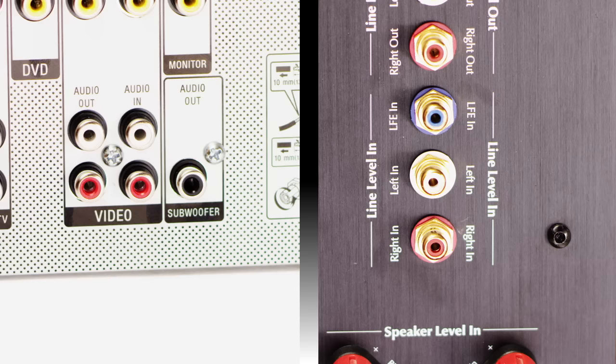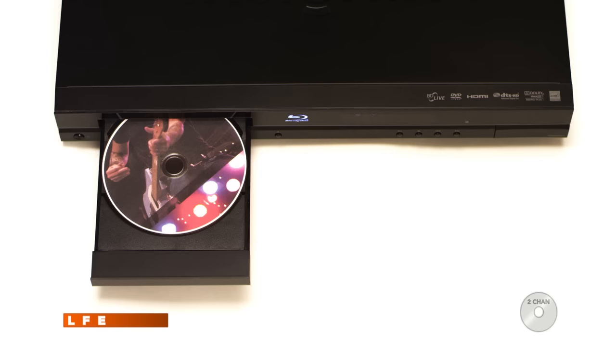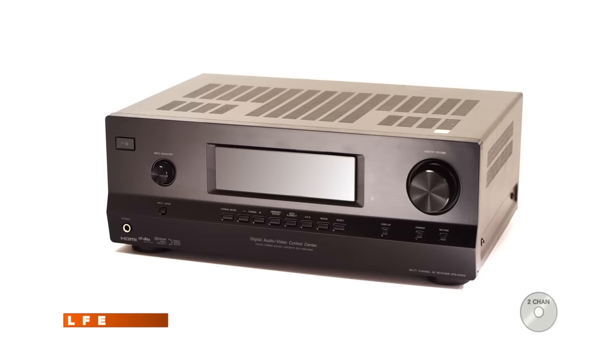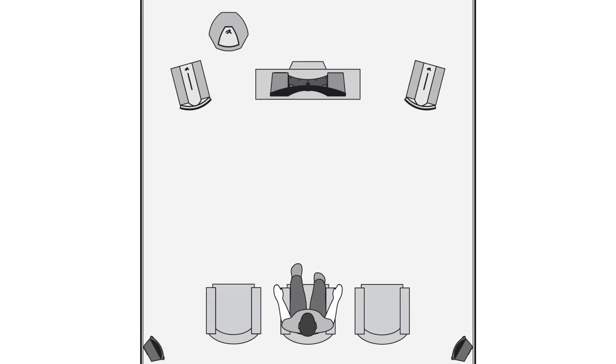If you're using an LFE connection in a home theater system, there's an easy sound check to determine if the processor is sending a signal for two-channel use. Simply play a two-channel recording and listen to see if any sound comes from the subwoofer. If it does, you don't need to connect the left and right line inputs. If there isn't bass coming from the subwoofer, change the settings on your processor or connect the left and right line inputs and follow all setup steps for LFE, two-channel, and both.